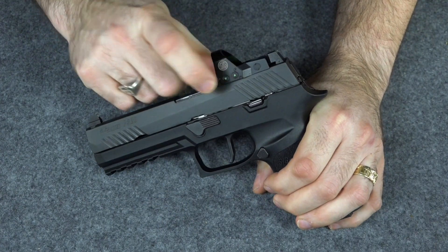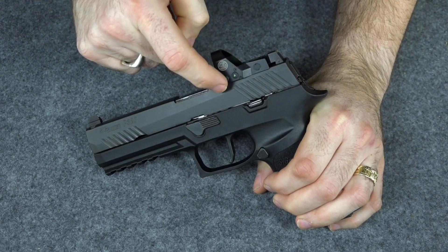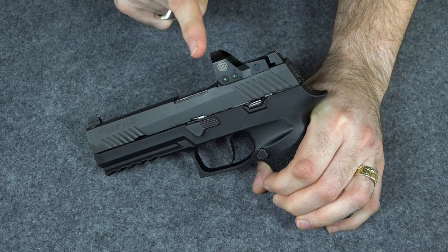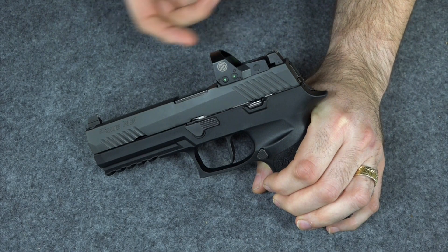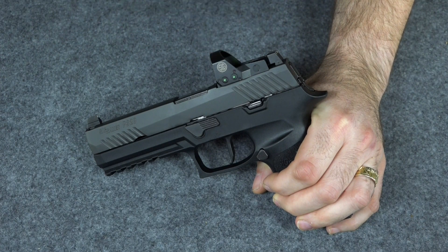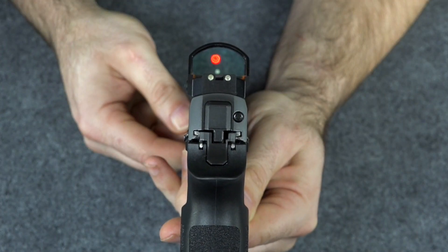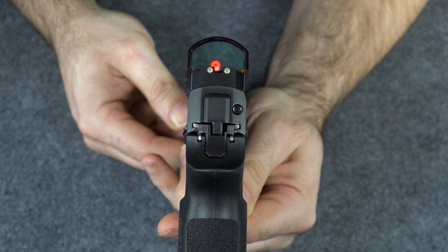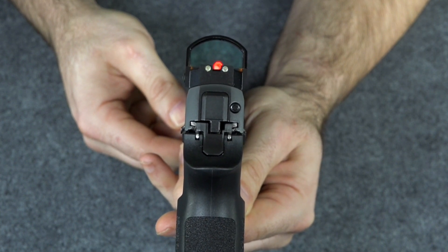To turn it on the first time you just push either one of these buttons. These buttons control the intensity of the red dot for indoors or outdoors. I always just leave it on the bright outdoor setting — it shortens the battery life, but you can see the bright light indoors whereas you can't see the dim light outdoors. You can see the little red dot and co-witness with your regular sights.